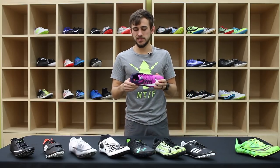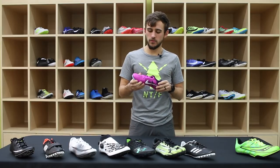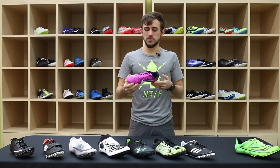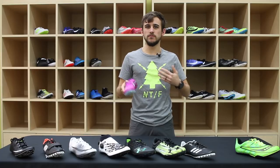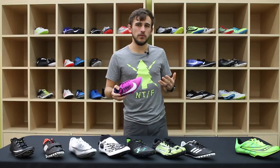The Zoom Rival Sprint is in that same category. The Zoom Rival series has been around for a long time — it's a lot of people's go-to when you have student athletes that are trying to find their place in the sport of track and field and really figure out which event is right for them.